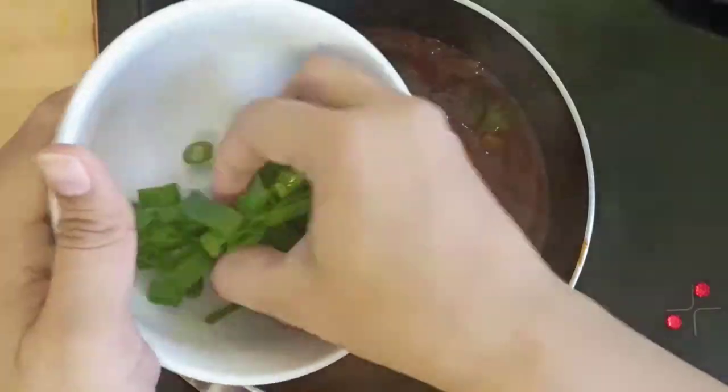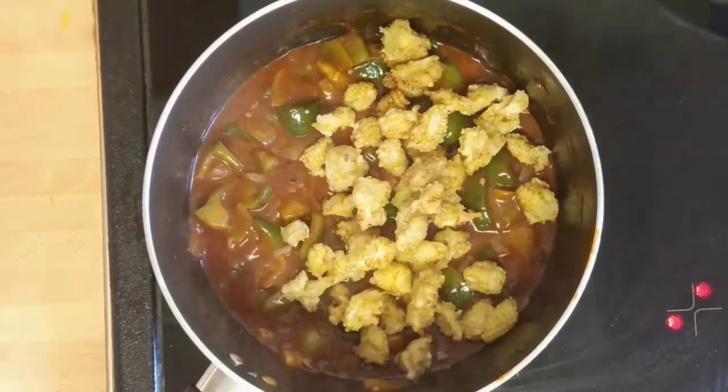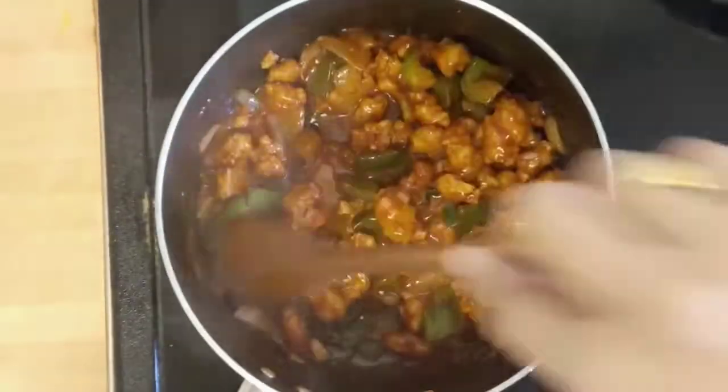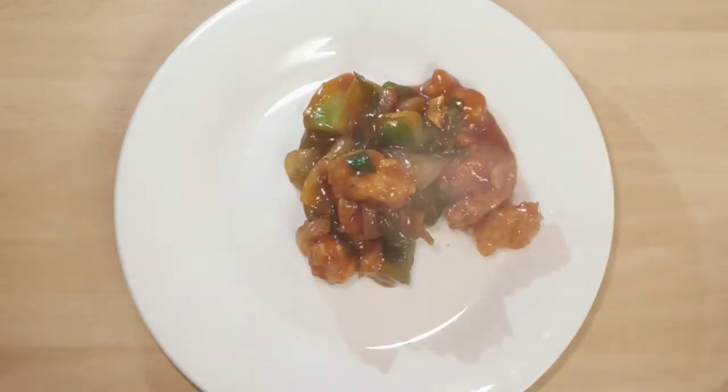Add half the quantity of spring onions into it and the fried baby corn and keep stirring for a minute. Take it out of heat. Baby Corn Manchurian is now ready to be served. Serve it piping hot and sprinkle some spring onions on top.